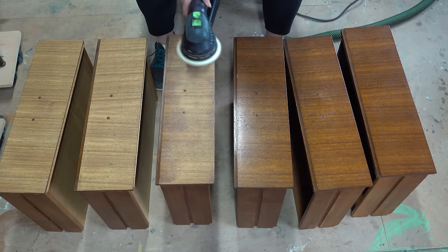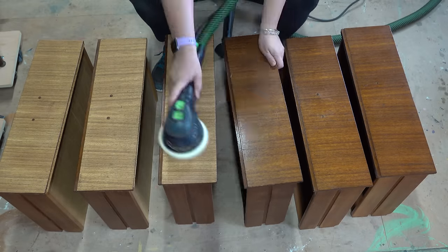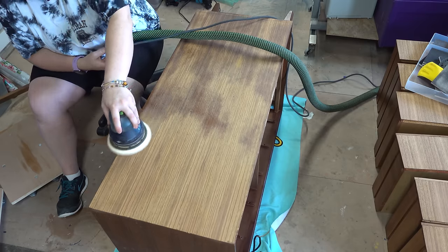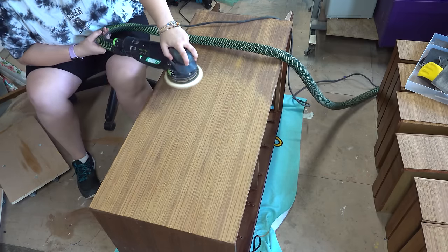I then move on to sanding. I've worked through 120 grit and then 220 grit to remove all that old finish. As you can see there's a lovely wood veneer — I believe this is walnut underneath.